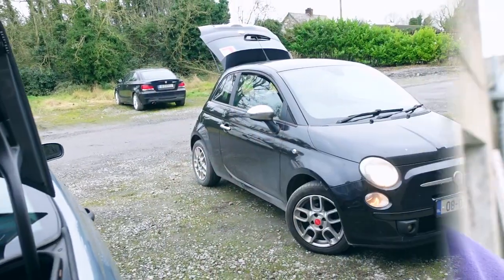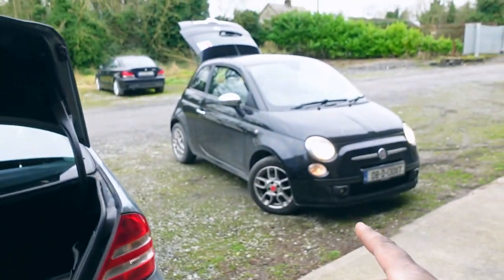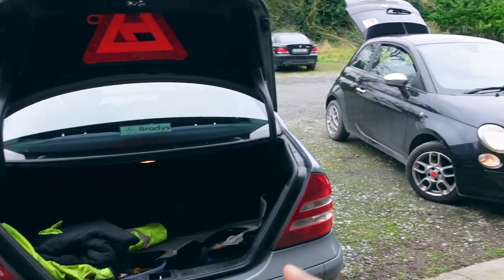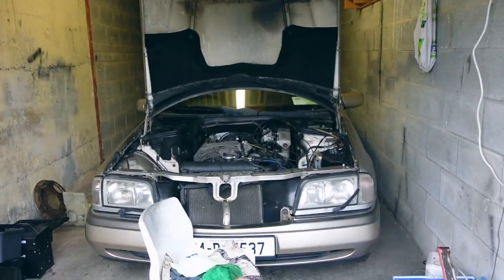Hey guys, this is Names with Names Repairs. I'm back in the garage now — I have all my parts, so I need to start unboxing them and figure out how I'm gonna get these cars going. Let me show you the scenario: the Fiat 500 has been doing all the work, but it's stuck here, not in gear — it came here on a tow truck, and now I have to figure out how to bring it out.